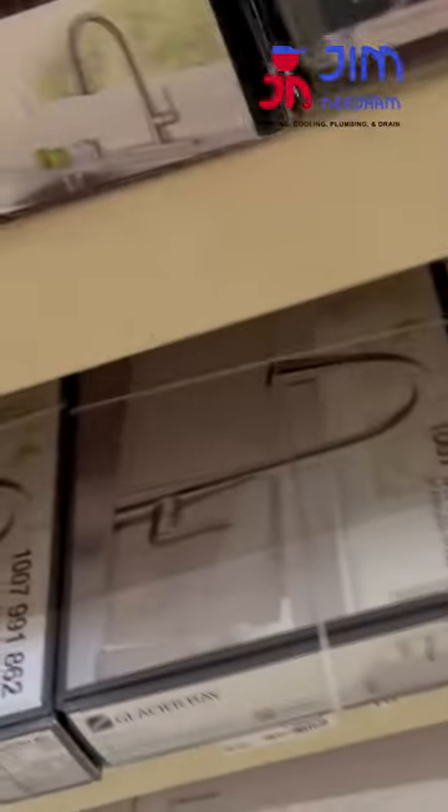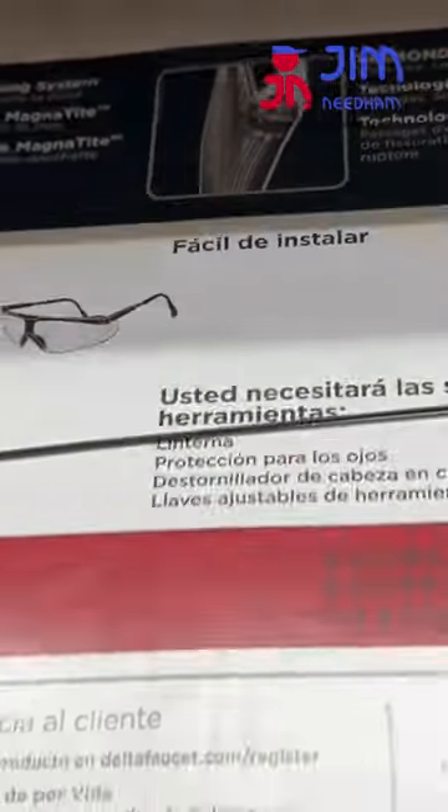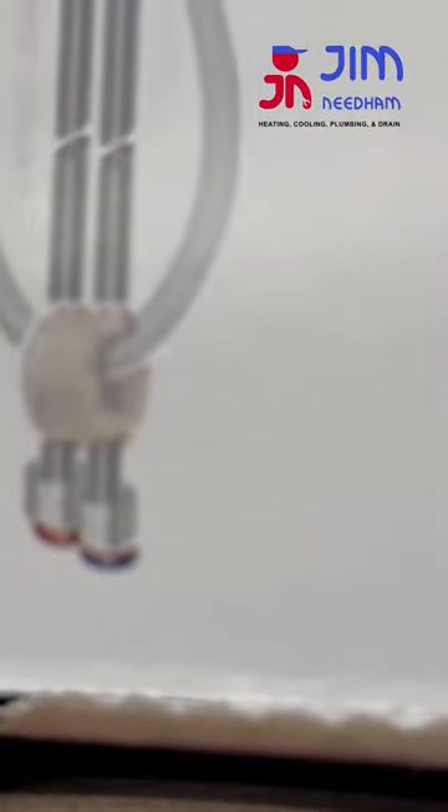One of the things I wanted to point out is they make it sound like it's really easy to install, and it's really not that bad — usually getting the old one off is the chore. But if you look right here, they come with their own supply lines. You can see it coming down, and you can see those little nuts on the end with the red and the blue — that's your hot and cold supply line.